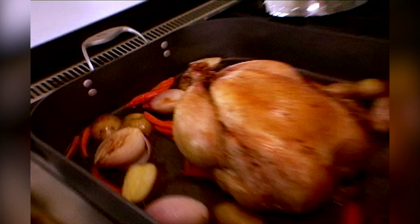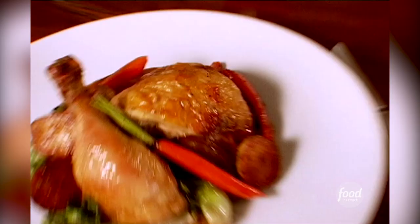The best thing I ever made for myself is just roast chicken with vegetables and a little escarole. Everybody loves a roast chicken, but this is just, I think, the perfect roast chicken.